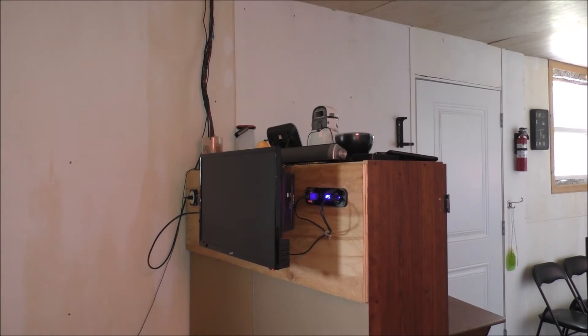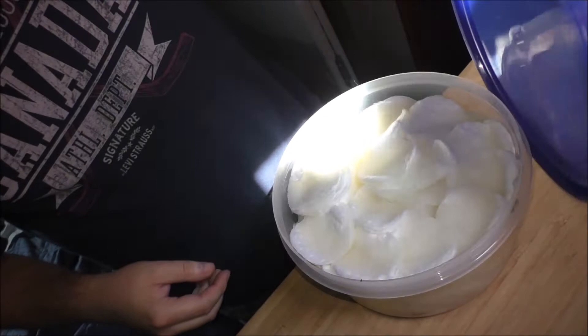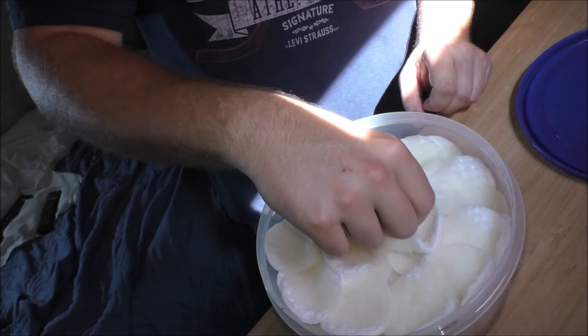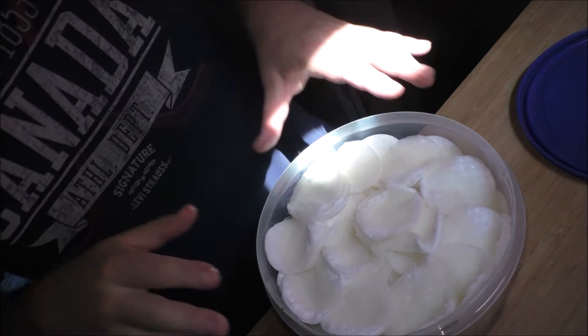I'll show you the leftovers of the project. I got it in a sealed container, filled it up — as you can see, that is a ton of cotton. I went through all of my oil, believe it or not. At least this should get me through quite a few fires, because each fire you only use one to two of these — they're already saturated.